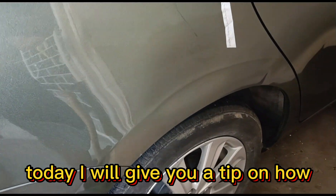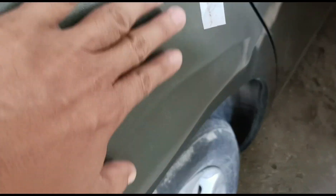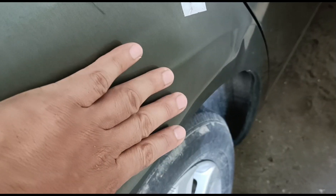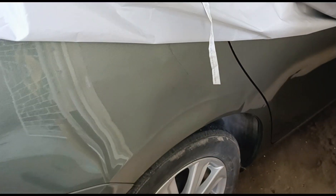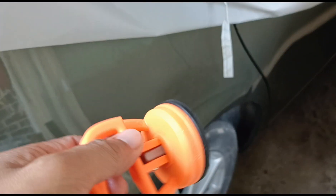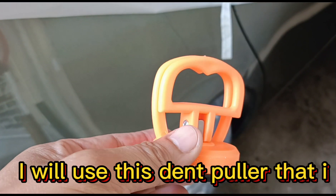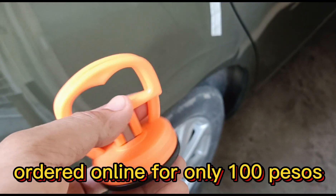Today I will give you a tip on how to fix the dent of your car. This is the dent of my car. I will use this dent puller that I ordered online for only 100 pesos.